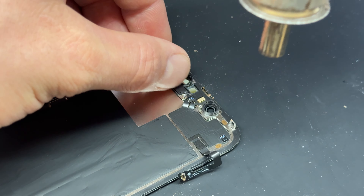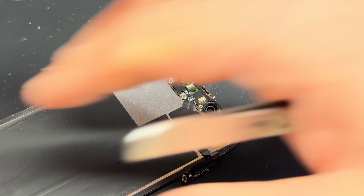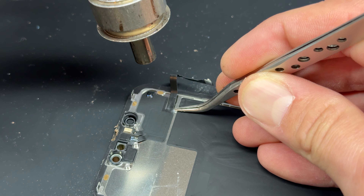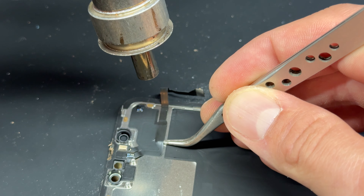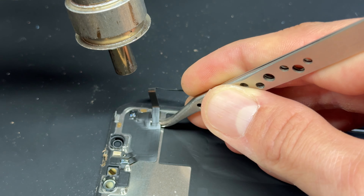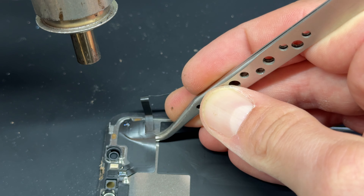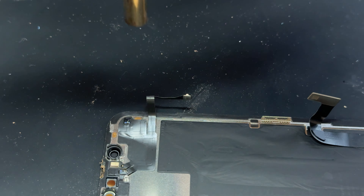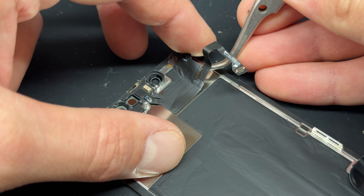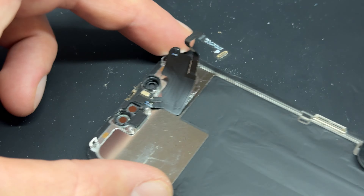If your screen came with a replacement dust and moisture resistant seal, now is the time to remove the old one and prepare the edge for the new seal. The easiest way to remove the old seal is to use a number 4A exacto blade and carefully run it along the edge, removing as much of the seal as possible. Once you've cut away all the seal, use a cleaning brush with a little isopropyl alcohol to brush up any dust and sticky residue that remains.